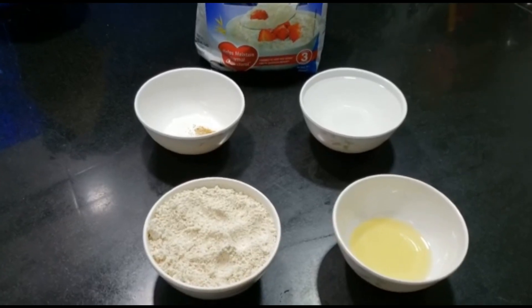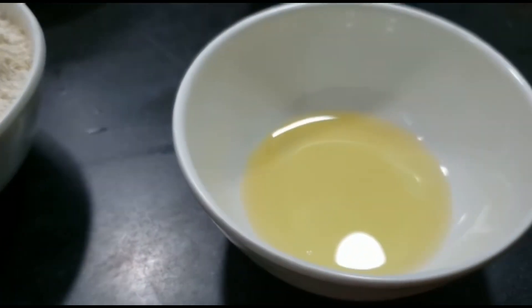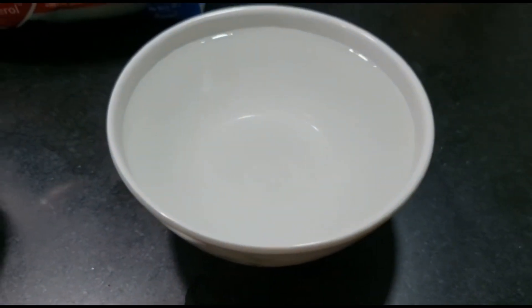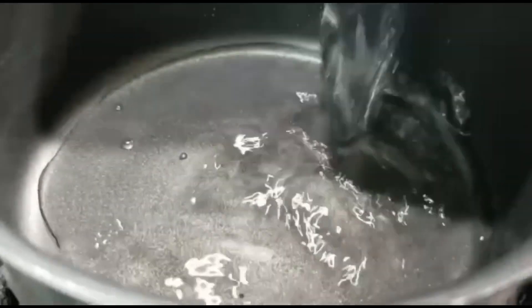For this I have powdered oats. I've taken one cup of powdered oats — you can take any brand. I am using Quaker oats, about two tablespoons of cooking oil, a cup of water, and a pinch of salt. I am using black salt; you can use any salt that you like.